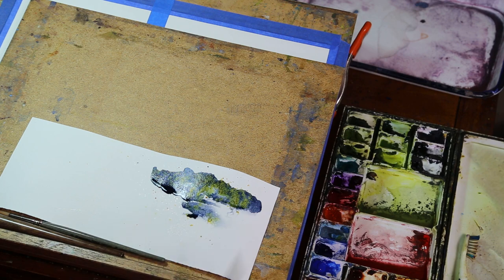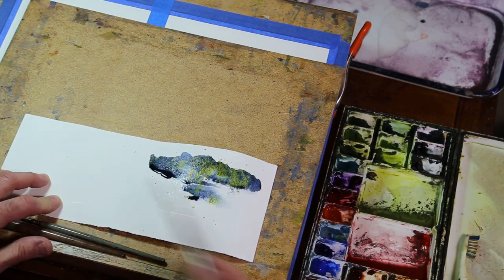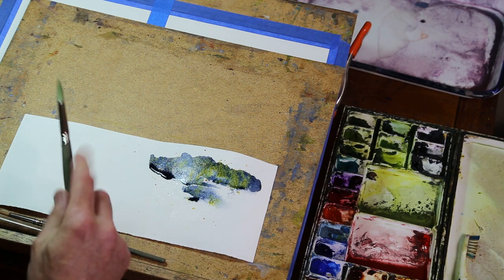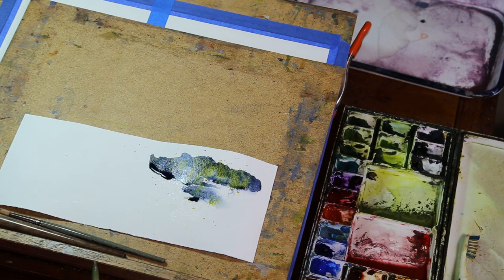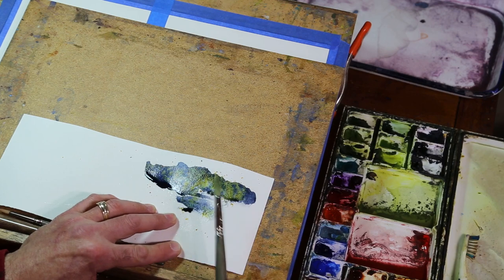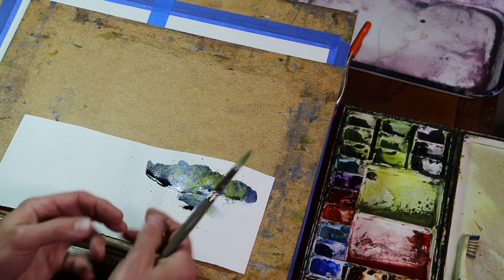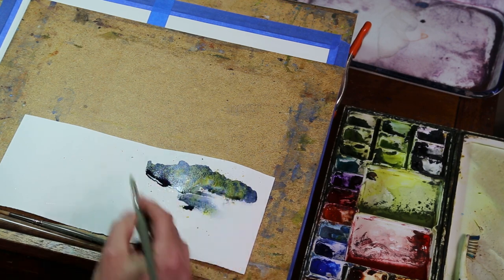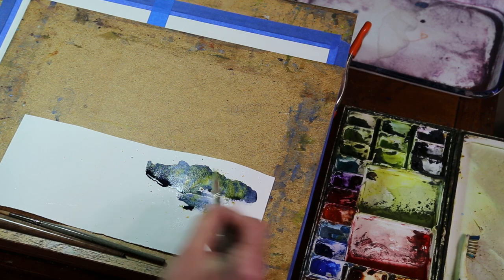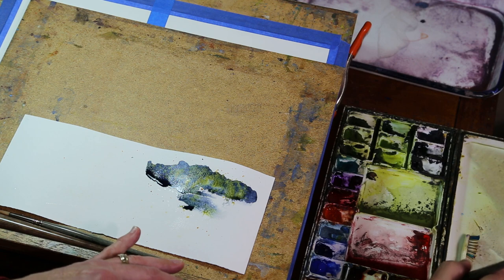You can splatter clean water at the right stage onto a wet foreground and get a wonderful texture. Practice to know when it's dry enough: get a scrap piece of paper, do three sections, splatter when really wet, when medium, and when almost dry — you'll see the difference. Also, if you're using salt, it needs water to create its texture, absorb the pigment, and disperse it. You can see really neat colors from it. That's what's called mixing on the paper.